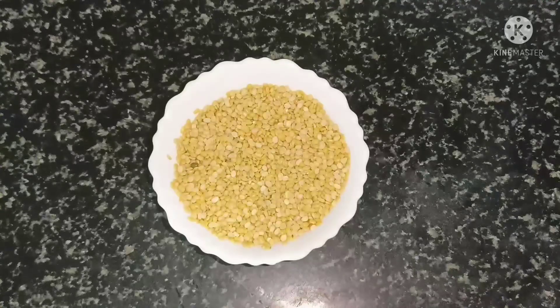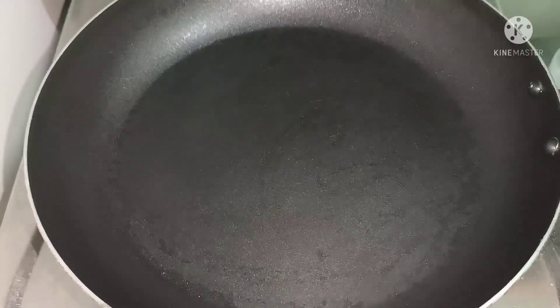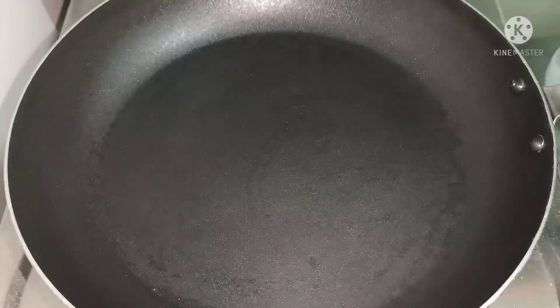In the first place, I have a small cup of the ingredient. I am using a frying pan.